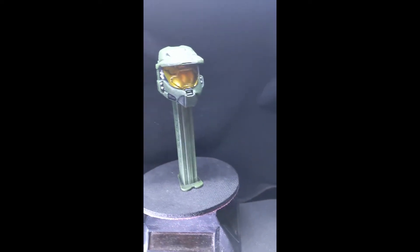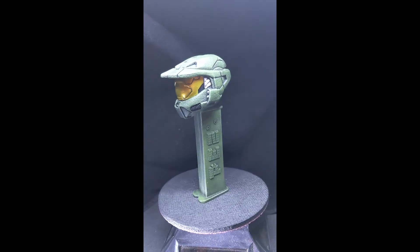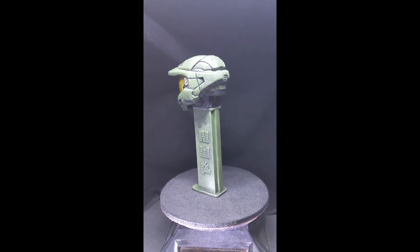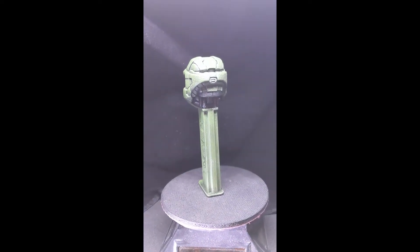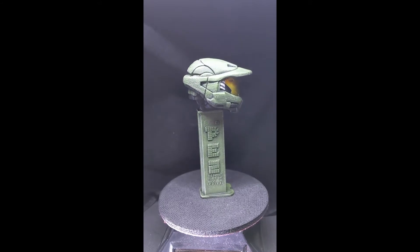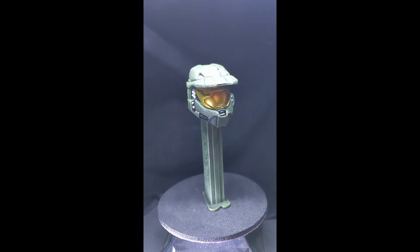Welcome to another edition of Smart Dash Customs here on YouTube. You're looking at a Master Chief PEZ dispenser. This was a special commission request by a collector, similar to the other PEZ dispensers I've created for Steve Downs and a few other collectors and for my own collection.